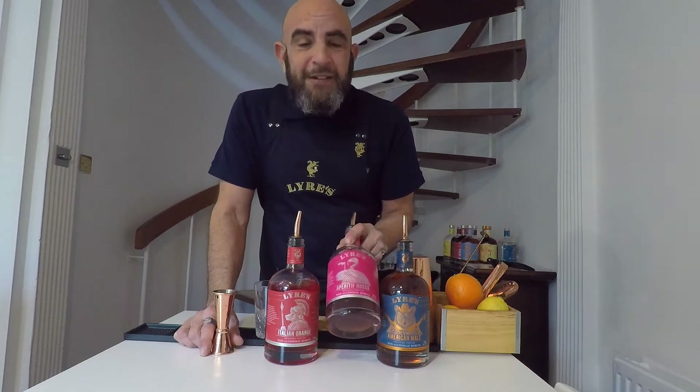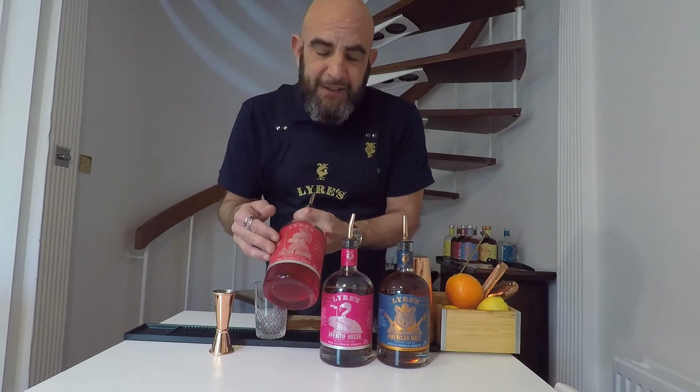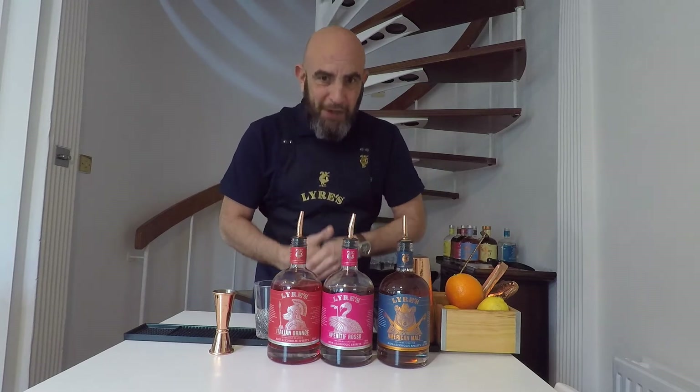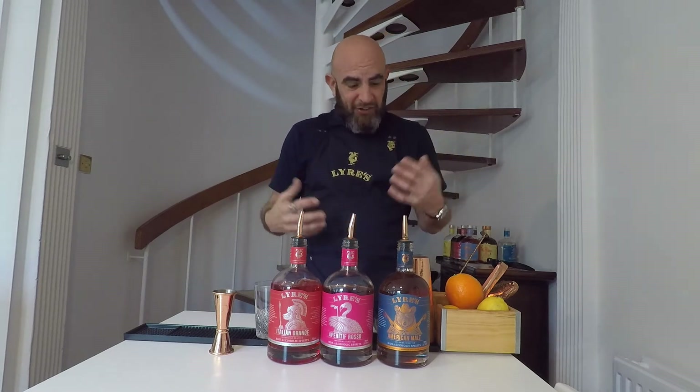I'm going to make this with equal parts of the American Malt, the Lyre's Aperitif Rosso — which is like a stand-in for a sweet vermouth or an Antica Formula or something — and Italian Orange. This is a very delicious, bold, orange pith, orange blossom, bitter orange, blood orange kind of Campari stand-in, not quite as sweet and not quite as bitter, so it's actually, in my opinion, quite a lot tastier.